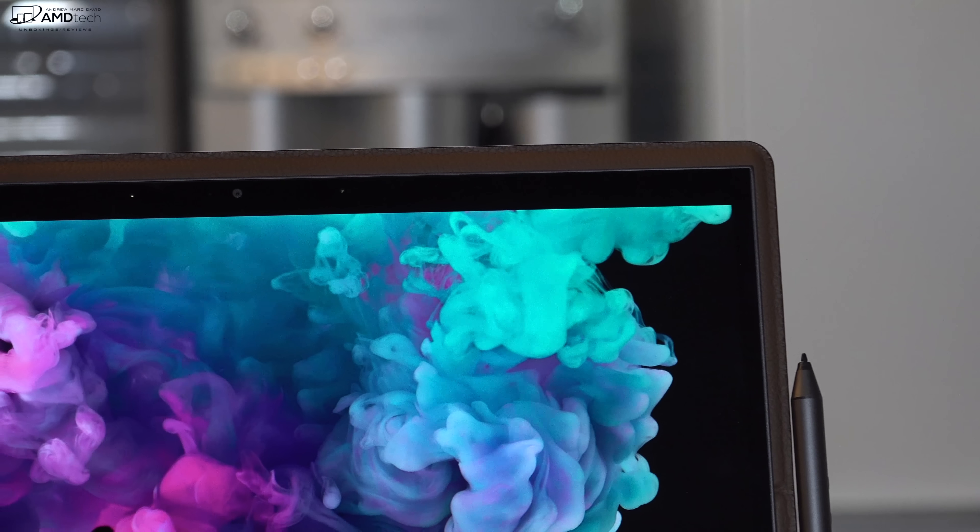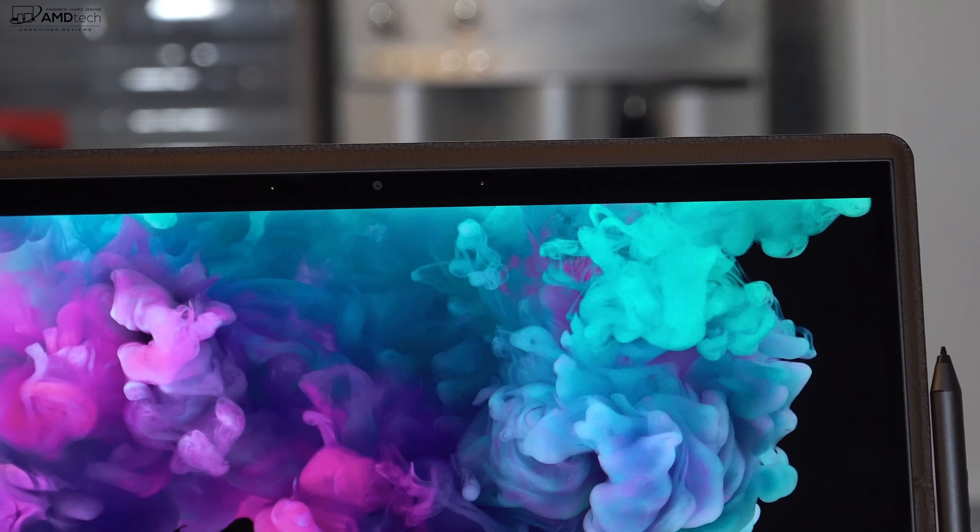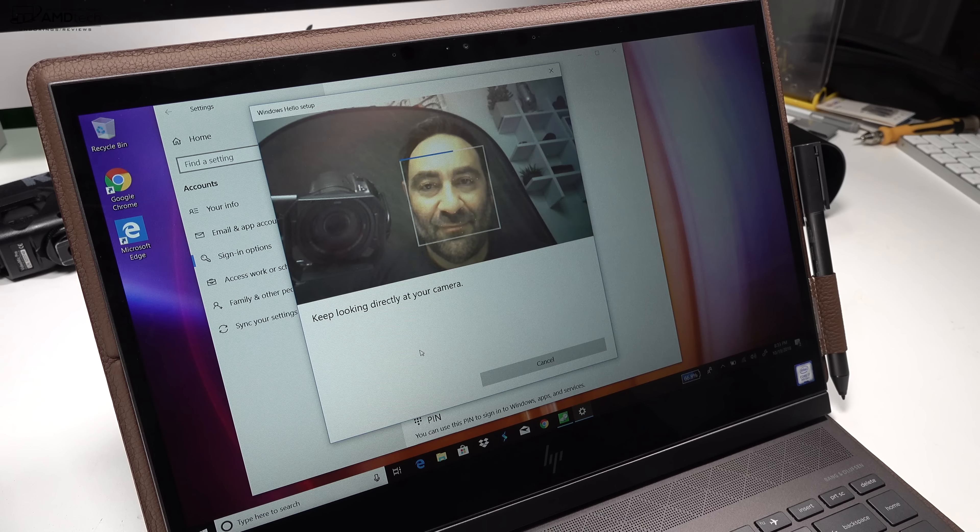A lot of you are wondering how the front-facing camera is. So this is the front-facing camera on the HP Spectre Folio 13 — it's a 1080p, 30 frames per second, 16:9 camera. It's certainly good for Skype and video conferencing. Not the best I've ever seen, but certainly not the worst. Let me know in the comments what you think. It's also a Windows Hello camera, so if you want to log in using face recognition you have that option — setup was easy and I thought it worked pretty well.